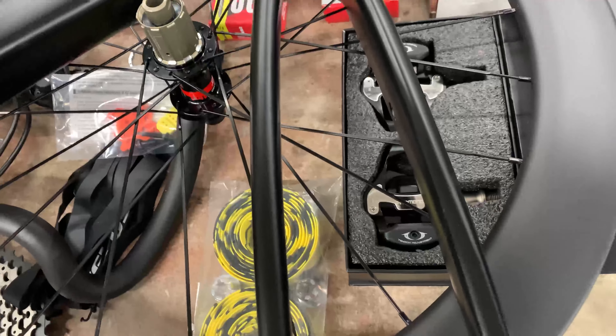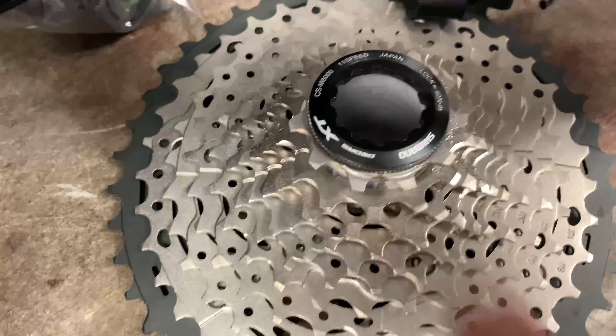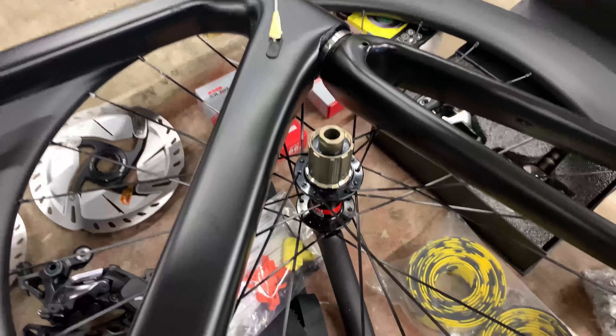I wanted through axles front and rear — I'm a mountain biker so I know how much stiffness that adds. I got the SRAM GRX 1x11 groupset, and it came with an XT 11-42 tooth cassette. The frame is pretty light; I just hope it doesn't explode going over a bump.